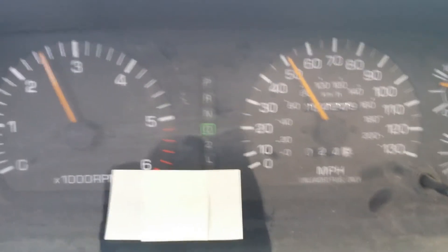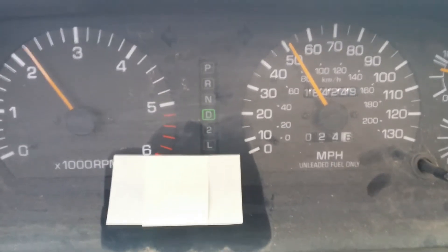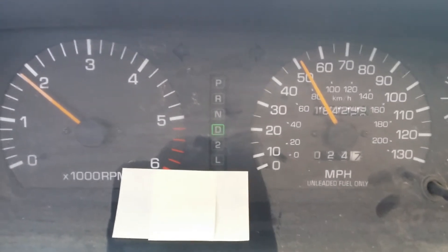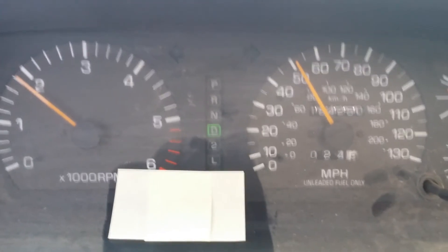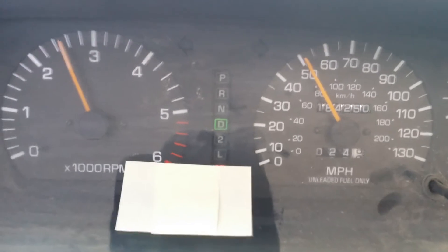I'm going to put it on D. It's about 1800, and the converter's still locked. And now it's back in drive.